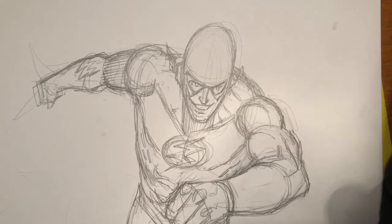Hey everybody, thanks for tuning in. Now we are looking at a sketch that I did of the DC Comics superhero The Flash.